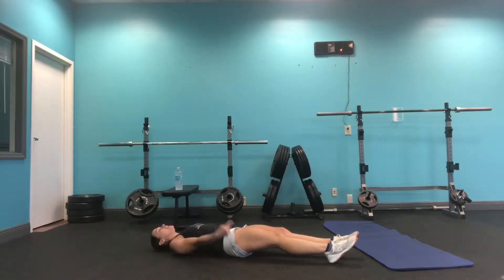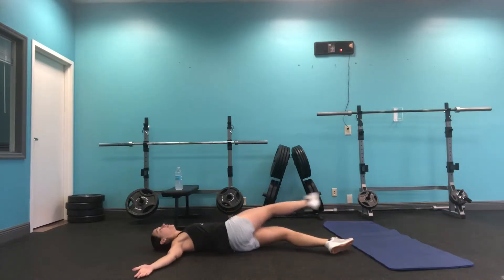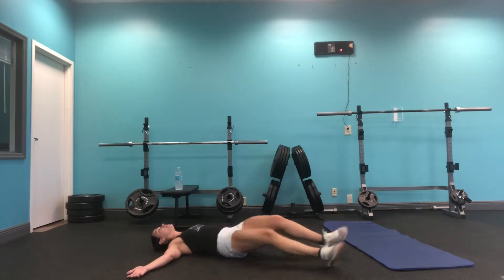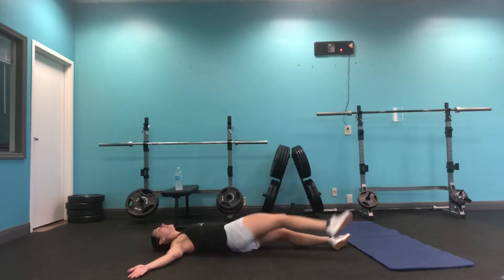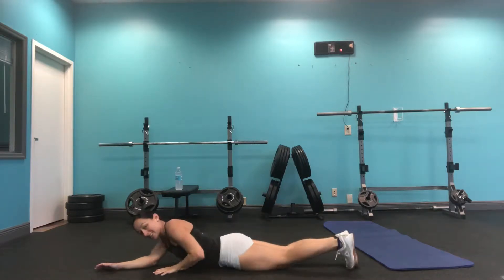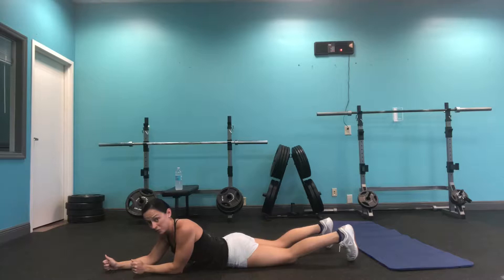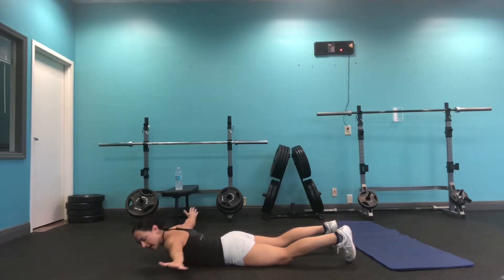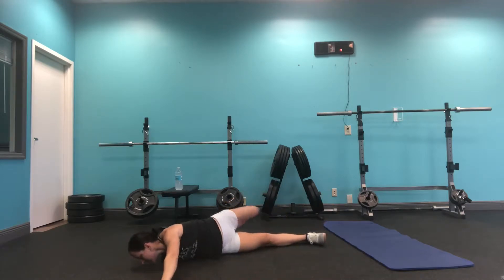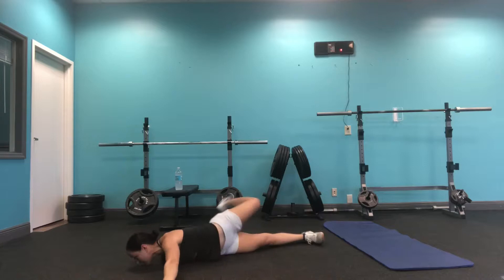We're gonna lay on our back, open our chest up — hands are out, touching opposite foot to opposite hand. This is opening up the spine, loosening the hips, hamstrings, and glutes. Keep your shoulder blades on the ground as you do this. Then we're gonna flip over and do the scorpion twist — hands are out nice and wide, touching opposite foot to opposite side, keeping a neutral spine. Twist, twist, twist; you don't have to do this quickly.